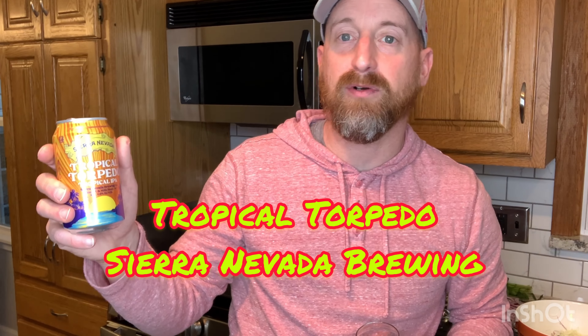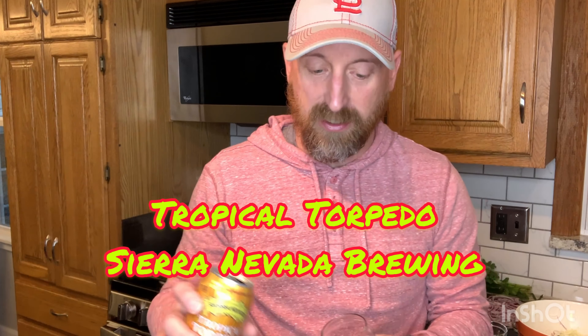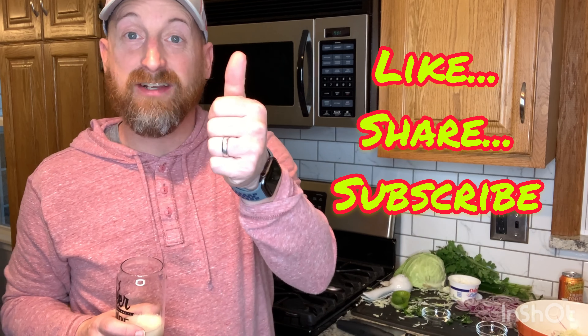Now, like every episode of Bones and Brews, we have to finish it off with a beverage. I've got my new glass here from Beer Sauce Shop here in town, here in St. Louis. And I've got myself the Sierra Nevada Tropical Torpedo, which is a tropical IPA. Let's go ahead and give that a taste. You can smell the fruit on the front end of that. Oh, that's pretty good. I'm going to have to grab myself some more and finish topping off the glass here.